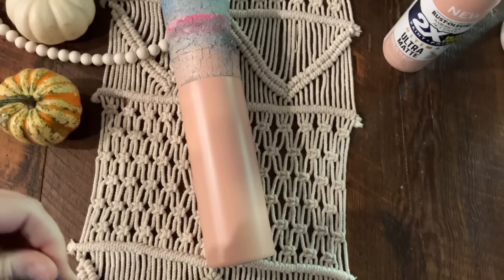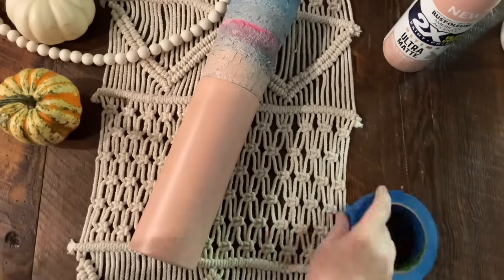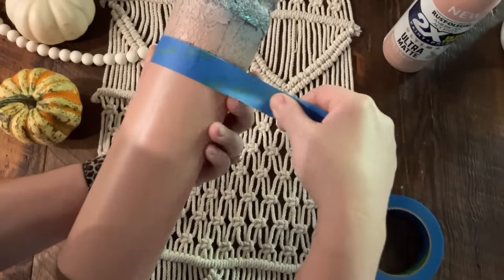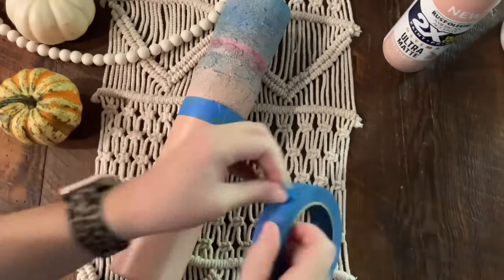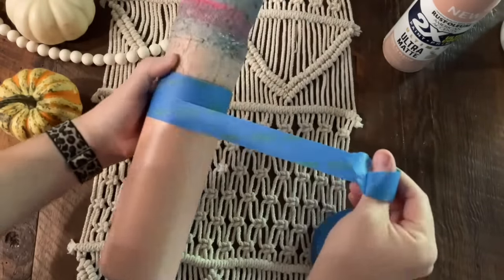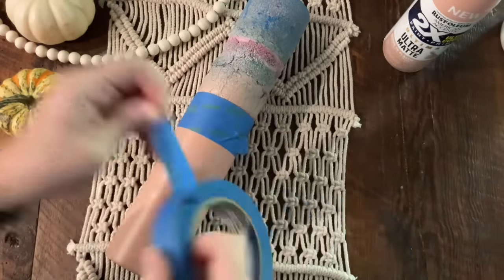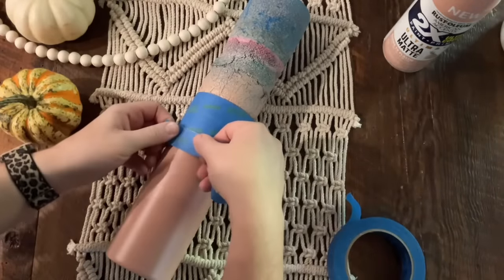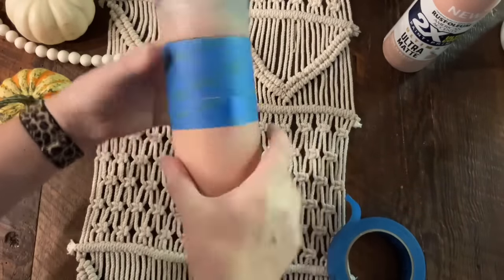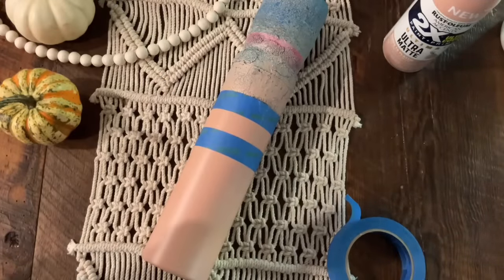If you want to see how I remove the bottoms of my tumblers, I will link a video showing how I do that. The first step is to tape our painter's tape around our tumbler — just wrapping it around like we were taping it off for stripes. Put a second strip directly beneath that one as a spacer, then wrap a third piece around, and remove the second spacer piece. This way we get even lines all the way down our cup.